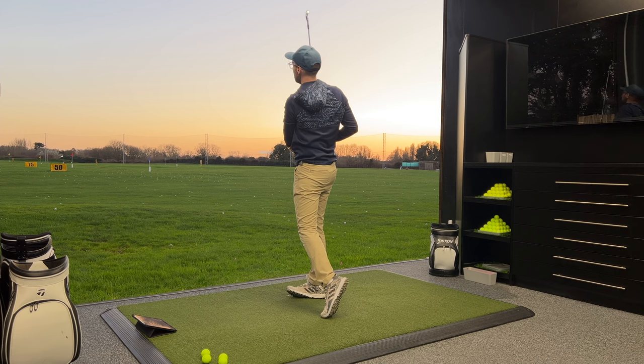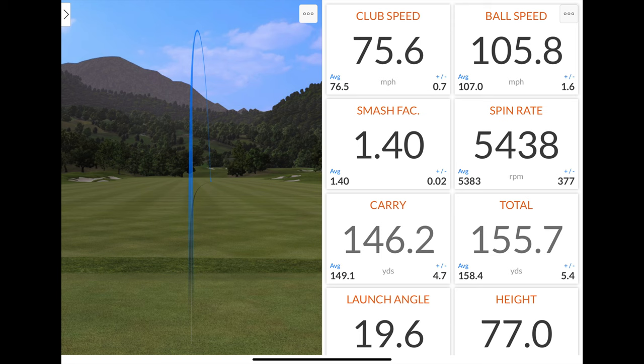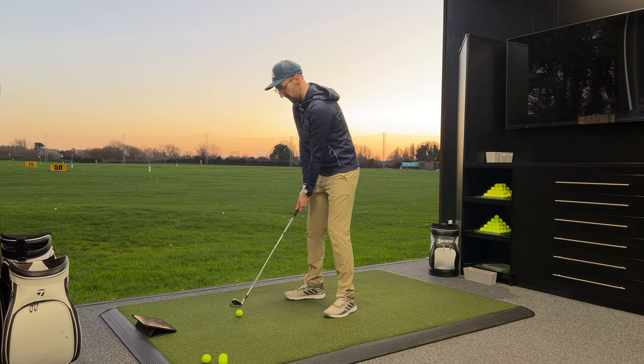A little pull draw there — 106 of ball speed, carrying at 146, spinning at 5.4 again. That spin's so consistent — every single one around 5.4 to 5.6, launching at 20 degrees, peak height 77 feet, land angle 44. If you need more spin, test these irons. That's the simple tagline for this video.